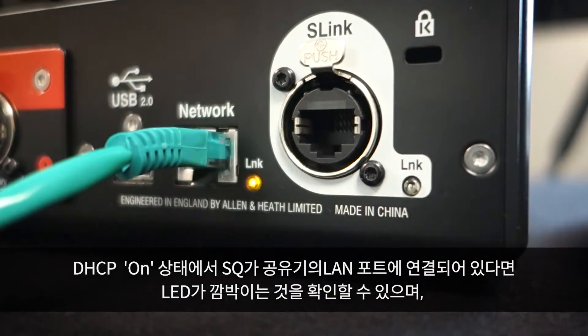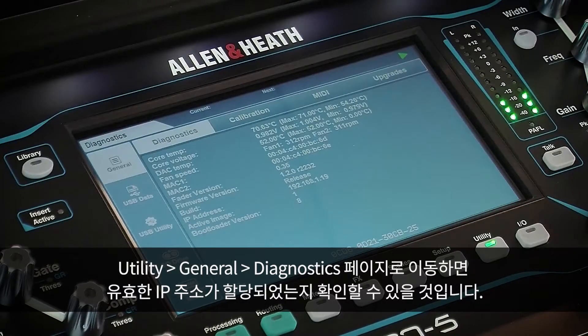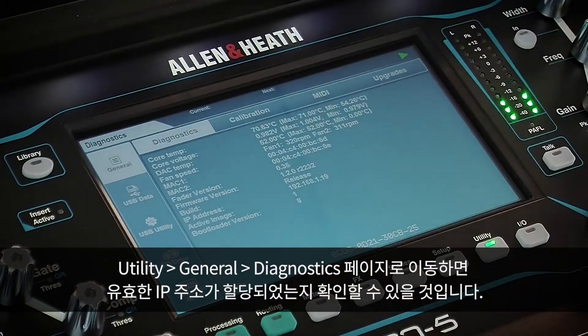With DHCP on and the SQ connected to a LAN port on your router, you should see activity LEDs flashing. Then by going to the Utility General Diagnostics page, you will be able to check that a valid IP address has been assigned.